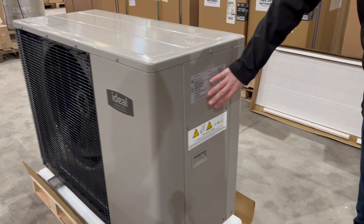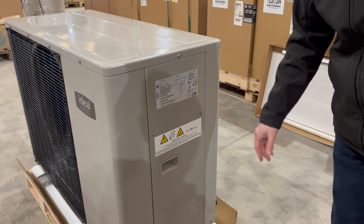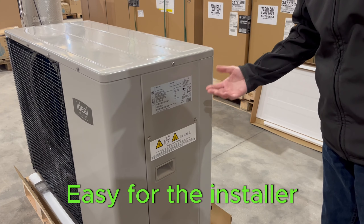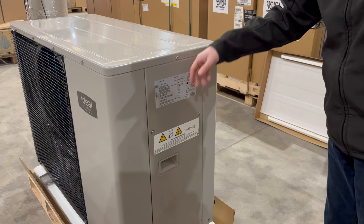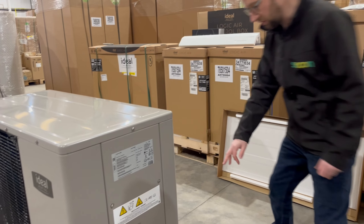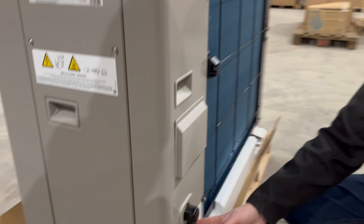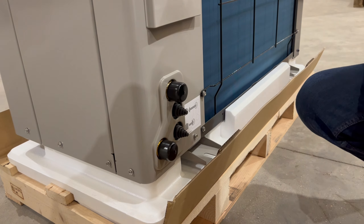On the Logic Air, all the wiring connections are made from the side of the unit, from this removable panel, which makes it very easy for the installer. A bit different to some heat pumps — power supply to the unit, then comms and power out to the internal wiring centre. There are also cable grommets on the back to take the cables into the unit, and also 1-inch connections on the back of the unit for your flexible hoses.